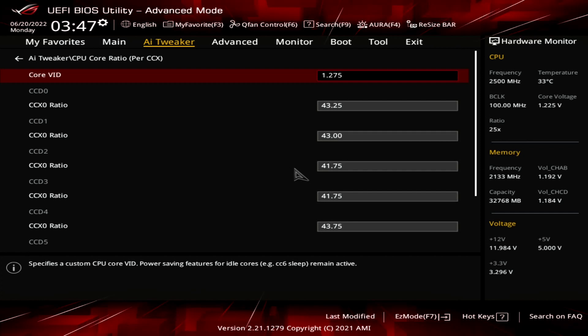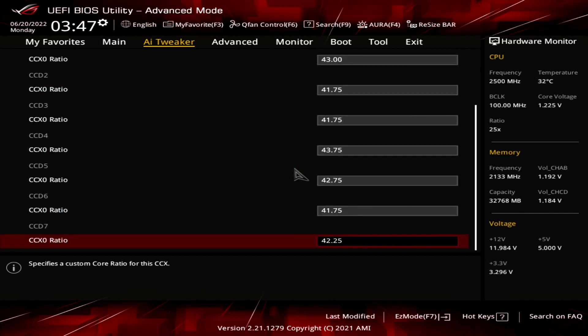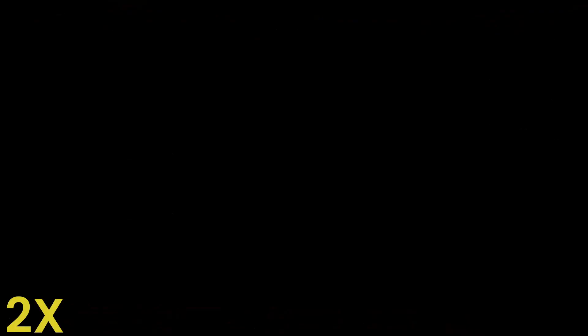To figure out the appropriate CCX ratio, I simply started from a 40x baseline for each CCX, then increased their ratios one by one to the highest stable setting. As you can see, there is a bit of a spread, with the worst CCX clocking in at 4175MHz and the best CCX clocking in at 4375MHz. The last setting to ensure is set correctly is SMT mode — make sure it's disabled so that only 64 threads are active. AI Benchmark doesn't scale with many threads, so you want the threads to run on the real cores.